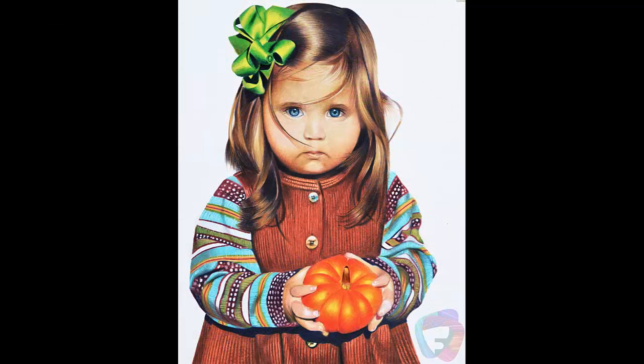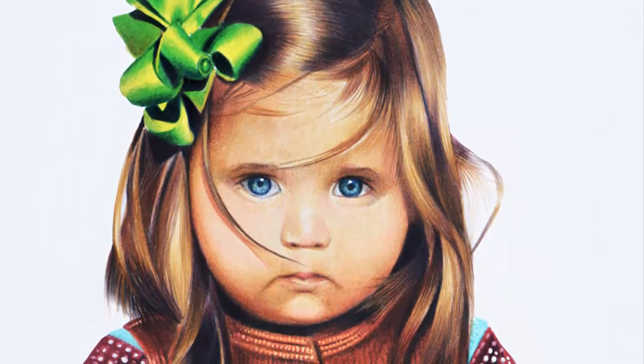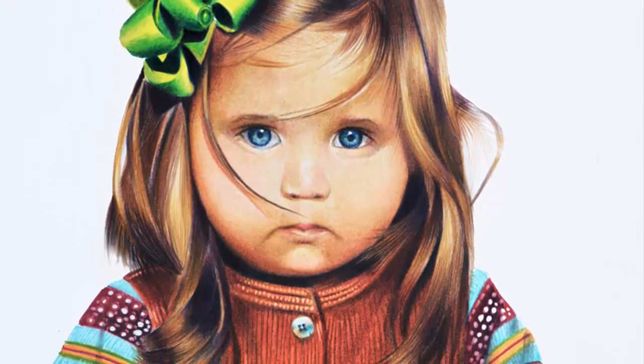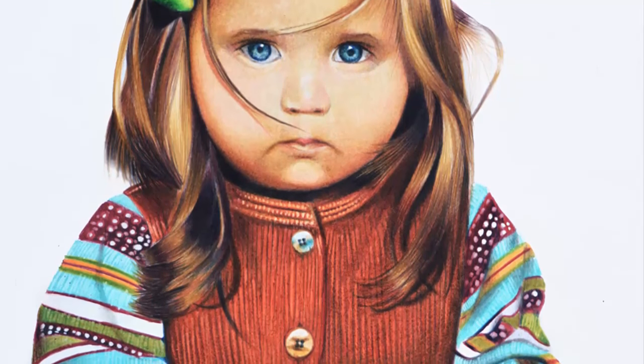Hi guys, I am back again with part 2 of the tutorial on drawing a child portrait. In this tutorial, I am going to show you how to draw the hair and the ribbon. I have already mentioned the art supplies used in the previous video, so I am not going to list them here again. If you haven't seen the previous tutorial, you can click the card above to go back and see the art supplies. I have shown you how to draw the skin tone and eyes in the previous video, so I am going straight to the hair drawing part.